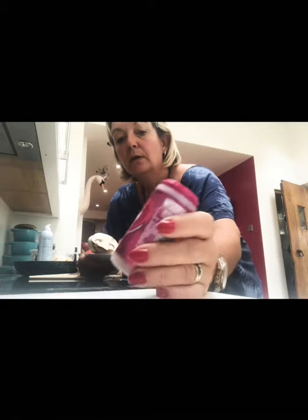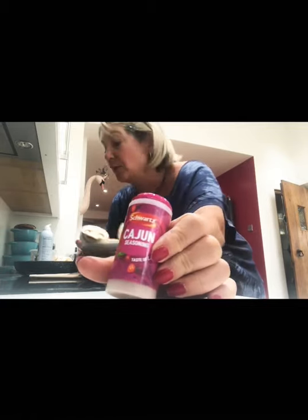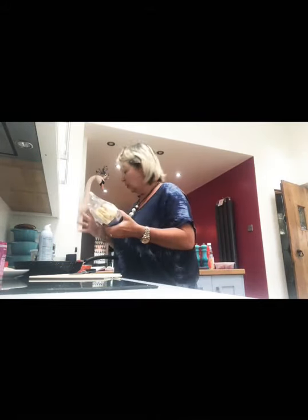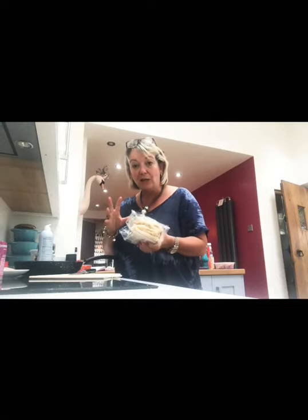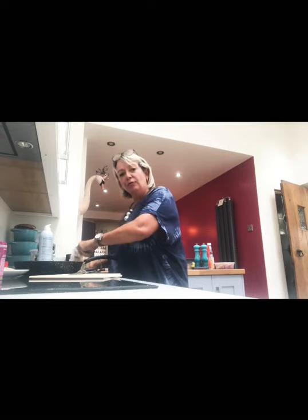And I've got this stuff — this is Cajun seasoning. All supermarkets do it. And I'm going to make myself a flatbread with those ingredients on and then I'm going to top it with some mint yoghurt. The whole lot is going to cost me 245 calories.